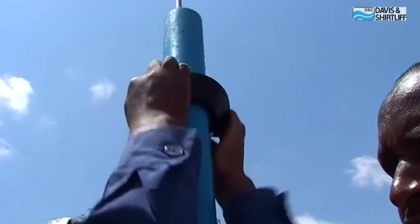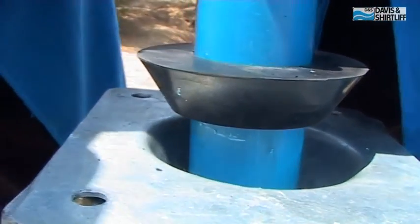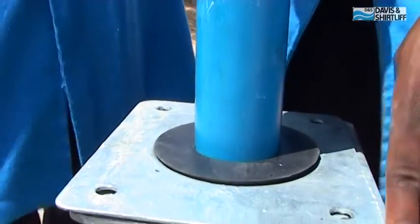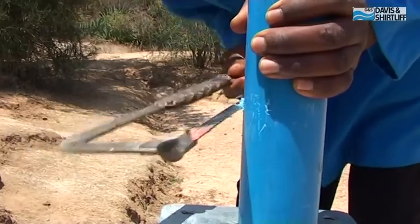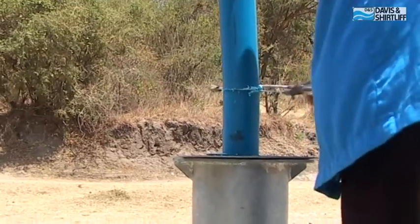Slide the rubber cone over the riser pipe until it sits at the 14 inch mark you just made. Lower the complete assembly until the rubber cone rests in the cone flange. Using the top sleeve as a measure, make a mark above the rubber cone and cut the riser pipe at the mark.